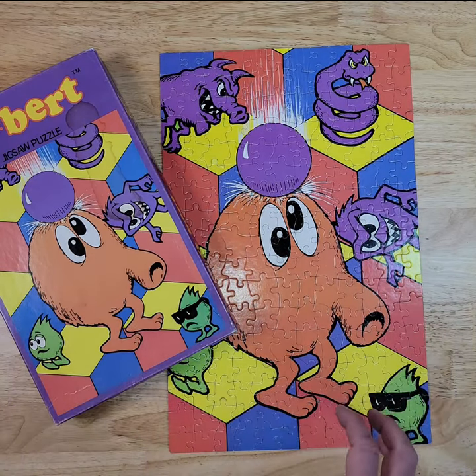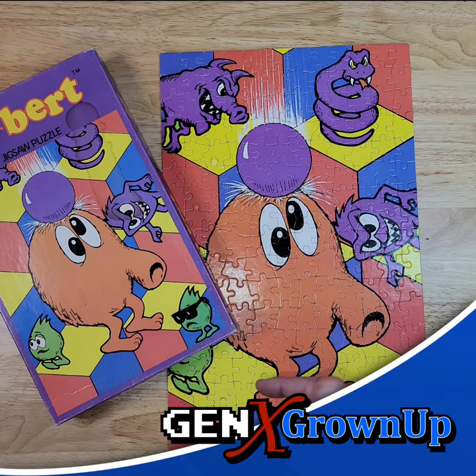If you know of any other jigsaw puzzles like this based on classic arcade games, please let me know down in the comments. Otherwise, I hope you enjoyed this, and I'll talk to you next time. Bye-bye.